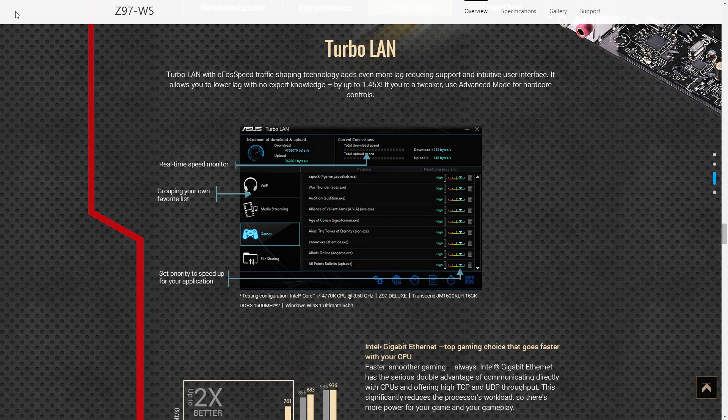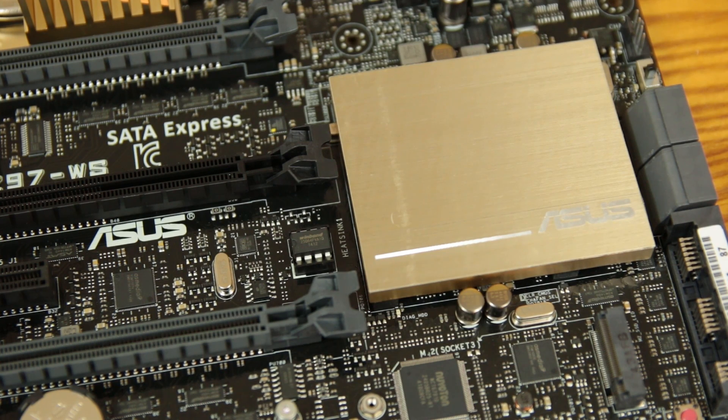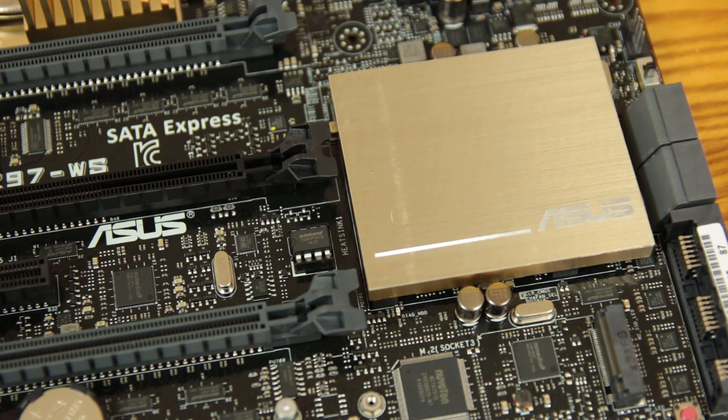TPU is present for real-time performance tuning through Digi Plus power and VRM tuning, and EPU is available for energy saving. There's also Turbo LAN for giving a specific application priority on the network controller — useful if you're gaming or have a big download going. Additionally, there's a removable BIOS chip on the board: if the USB BIOS Flashback doesn't fix a corrupted UEFI, ASUS can just send you a replacement chip instead of requiring a full RMA.